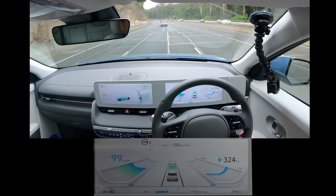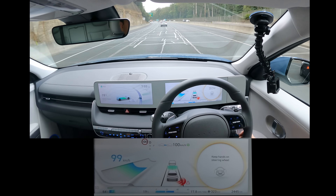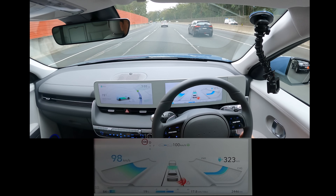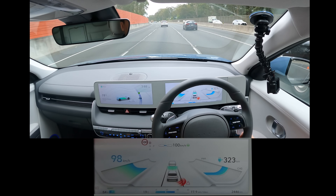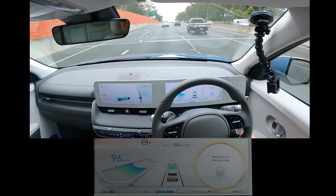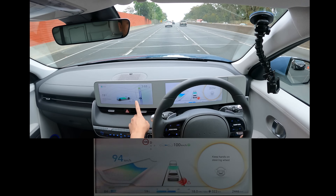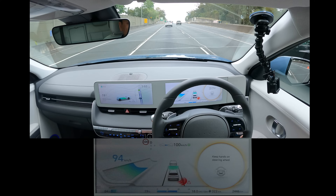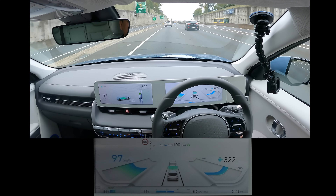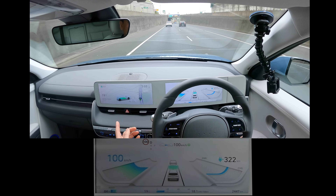Obviously it works really well when you're tracking the car ahead of you and you've got good lane markings, which the freeway does on this occasion. What do you guys think so far? Let me know in the comments. The touch screen — now that I've got some time to show you — is actually quite responsive.